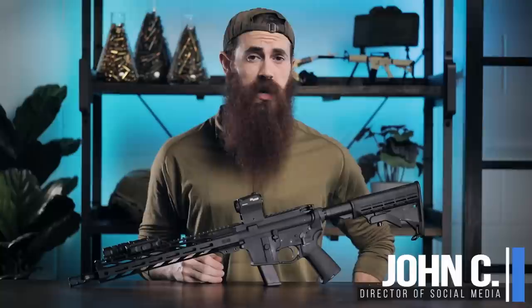What is up guys? My name is John with pptactical.com, your definitive source for gun reviews, gear guides, and all things that go bang.